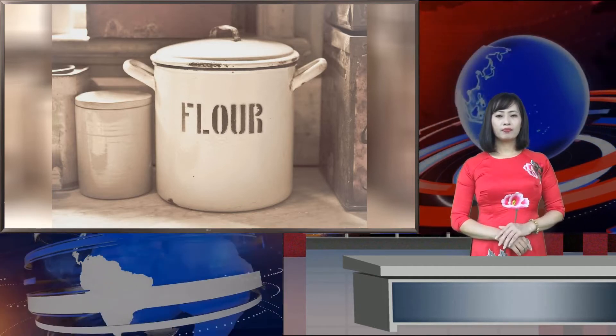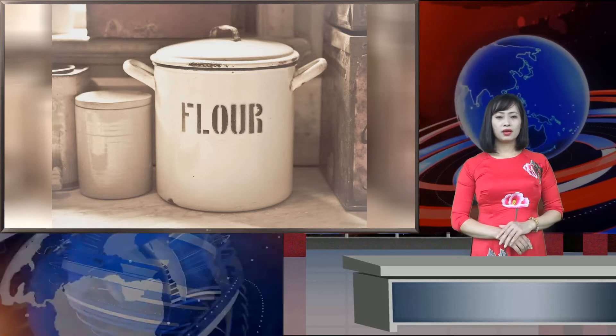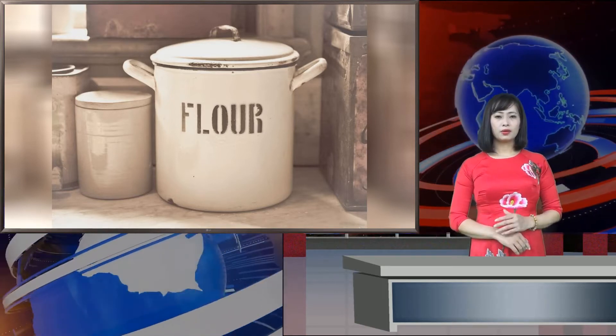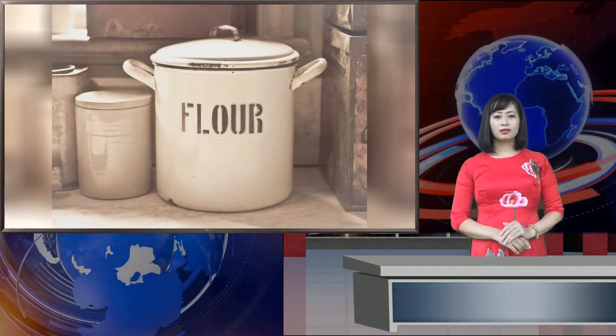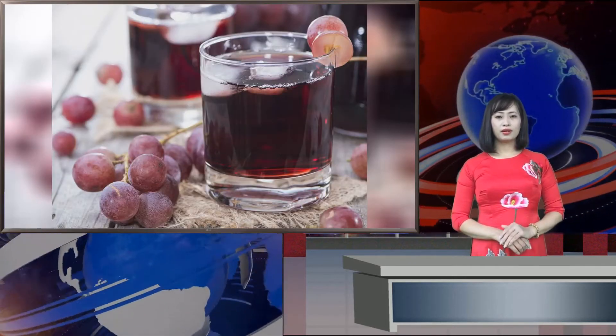Reduce the heat to medium-low, cover the pan, and simmer for about 10 minutes to let the flavors blend together. Break one egg into a wine glass and gently pour the egg into the pan along the outer edge. Repeat with the remaining 5 eggs so a circle is formed with the eggs along the outer edge of the pan.